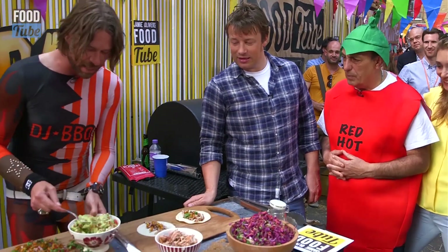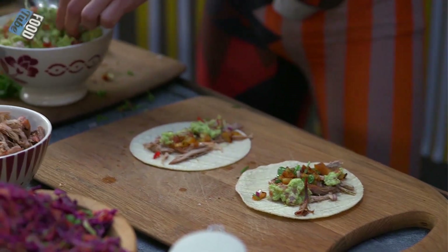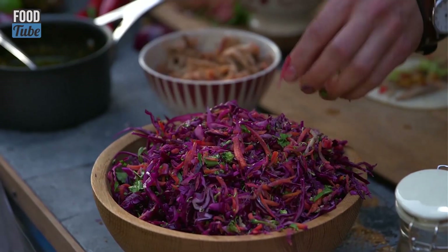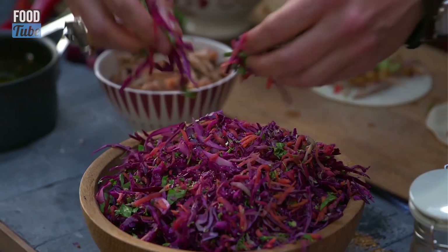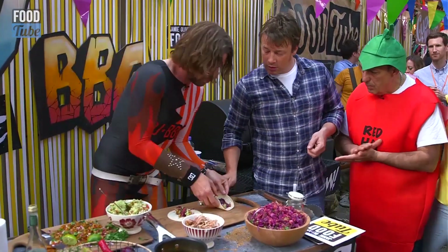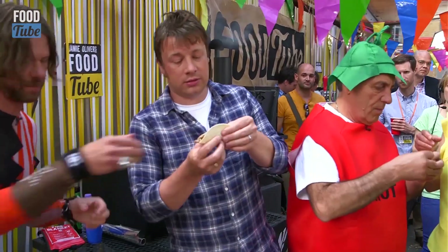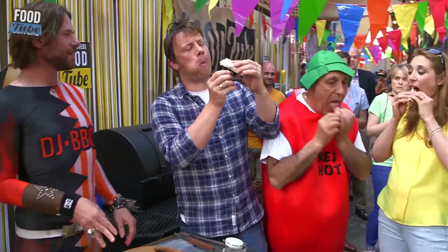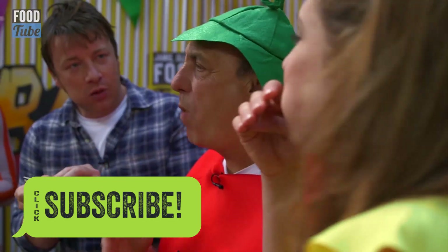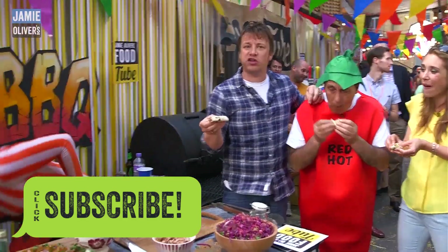I've got some beautiful rainbow slaw — some broccoli stems, because you can use the whole bit of the broccoli, and some cabbage with a cider vinegar on that. There are your beautiful carnitas — one for you two. Wrap it up and stick it in your gob! That's a carnita. Mmm — the pork is phenomenal. Loving the pineapple — pineapple in salsa is officially amazing.